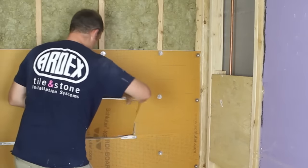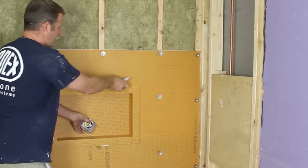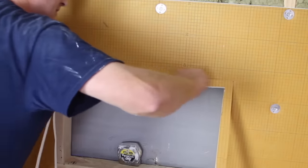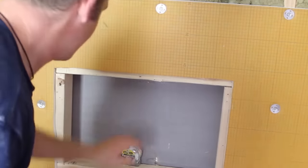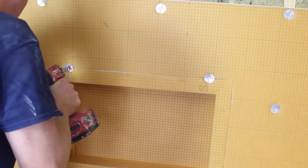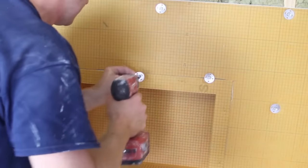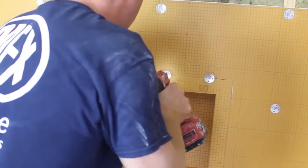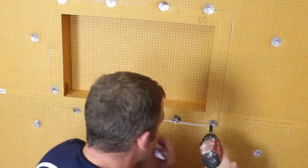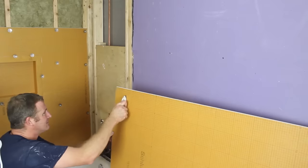The nice thing is you can score out the area where you want to put your niche, trace around it, cut around it with a utility knife, and then install the niche in that location. Steve is picture-framing the KERDI-BOARD and placing the niche within the stud bay. You can pinch the niche to the KERDI-BOARD using the screws and washers — very simple to do. Anybody who knows how to use an impact driver or drill can do this.